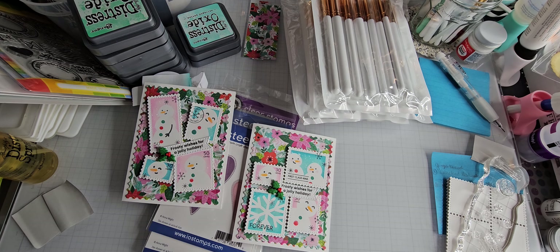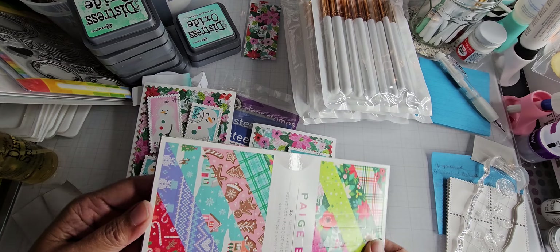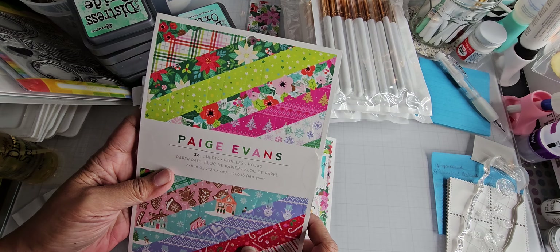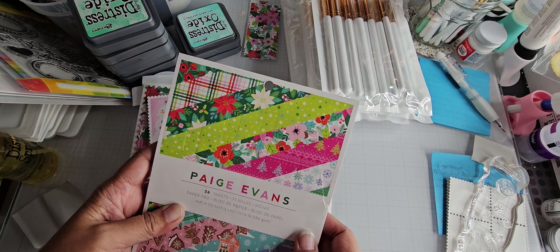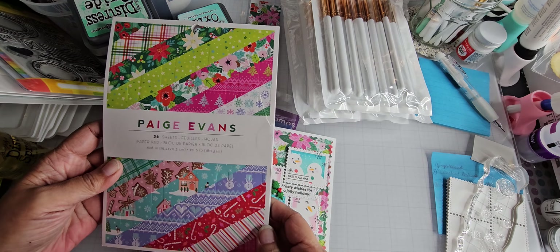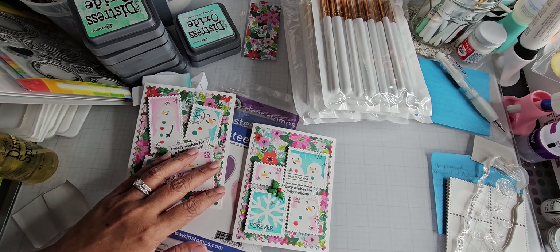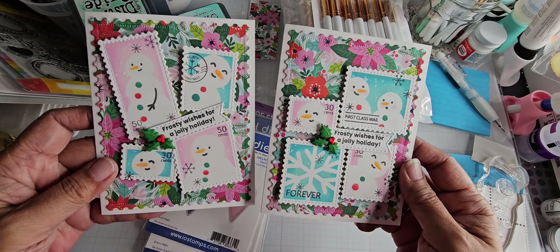I was looking for Christmas card stock, and this was a paper pad I got for free from Scrapbook.com — I believe it was included in one of my orders. It's from American Crafts, it's a Page Evans six by eight pad called Sugar Plum Wishes. I might have ordered this because of the gingerbread cookies, but I'm not sure. The very bright colors happened to match what I was going for, so these are the two finished cards.